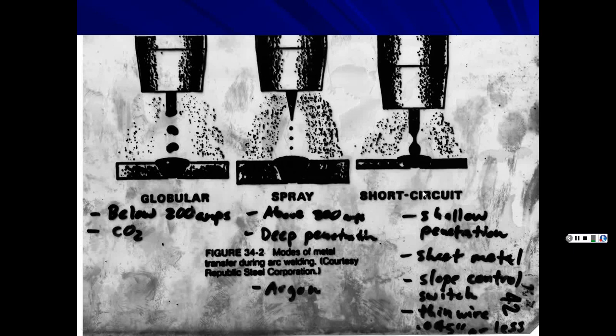Short circuit transfer has shallow penetration and is used for thin materials at very low amperage, well below 200 amps. This allows you to weld sheet metal without burning holes through it. Some machines have slope control switches, and you'd use thinner wire — 0.045 or less, like 0.035.